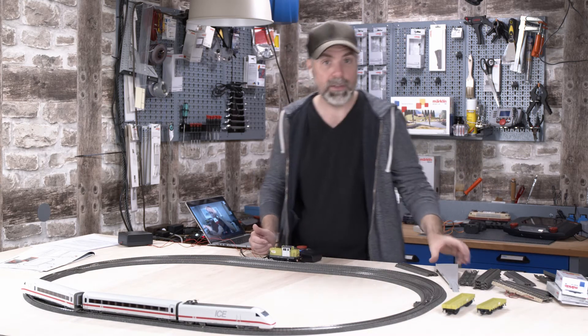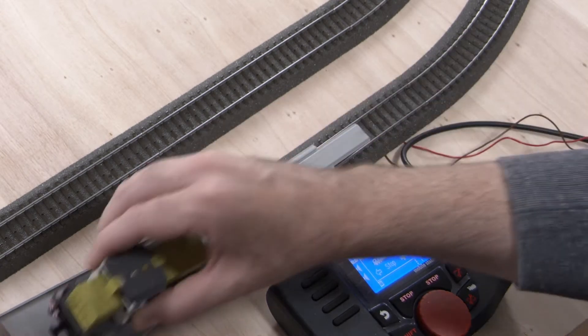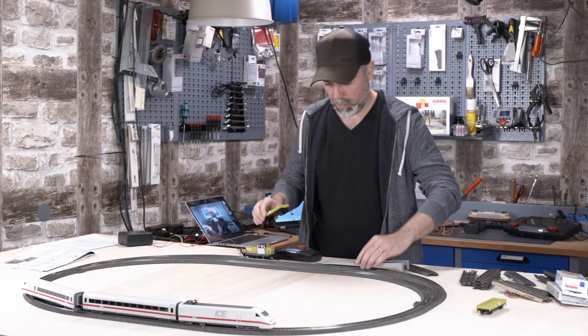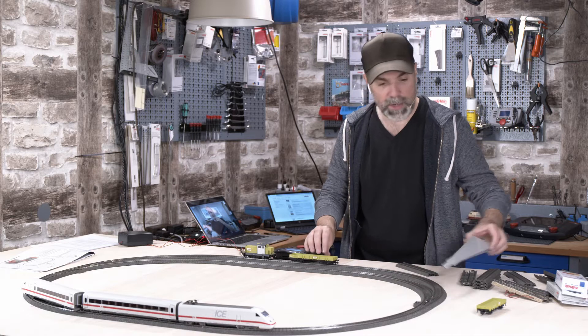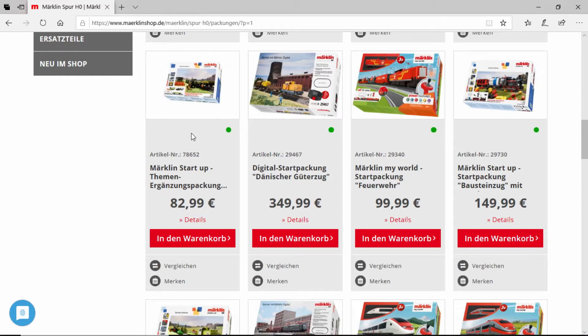I put it on the tracks. If you want a perfect result, you can use the track assistant device — but switch to stop mode beforehand. Now we can put this little locomotive on track as well, and add a small freight wagon. That's the farming train set from Märklin, by the way. There is a huge variety of different starter sets — let me show you on screen.